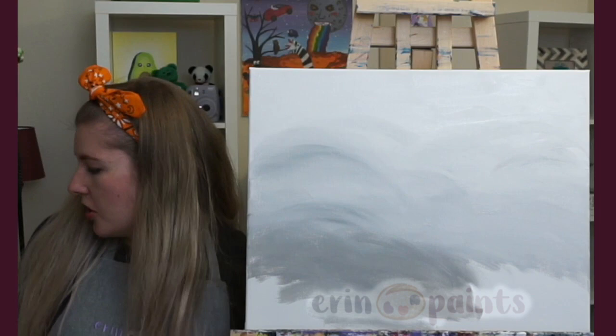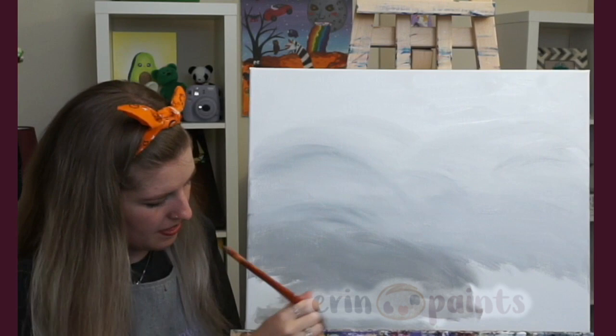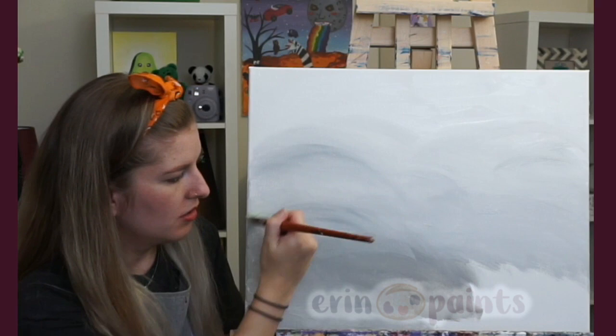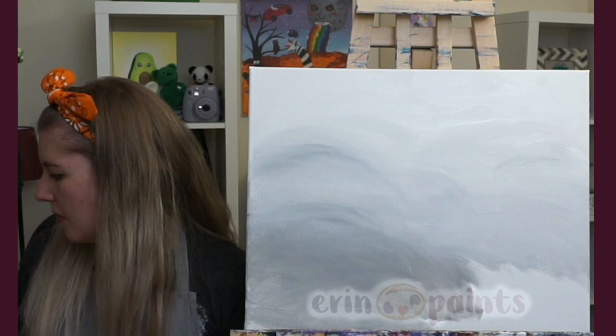Just getting that background on. You can also carry the gray around the edge of the canvas now that we have a little bit of color on here — move it around the side if you want to continue the painting all the way around. Still doing those curves for the nice cloudy look.